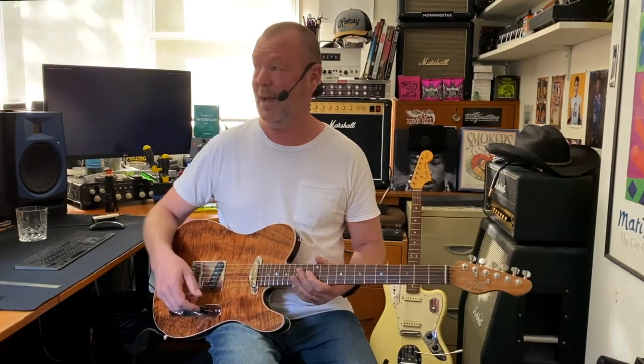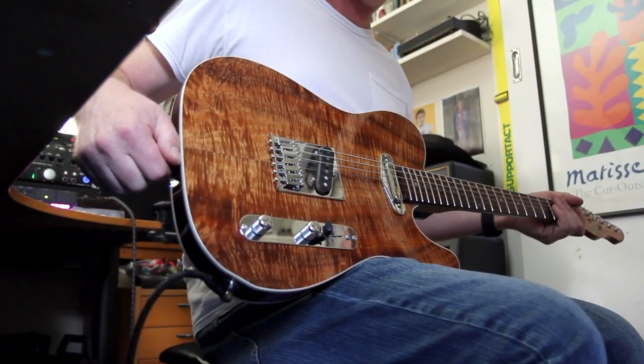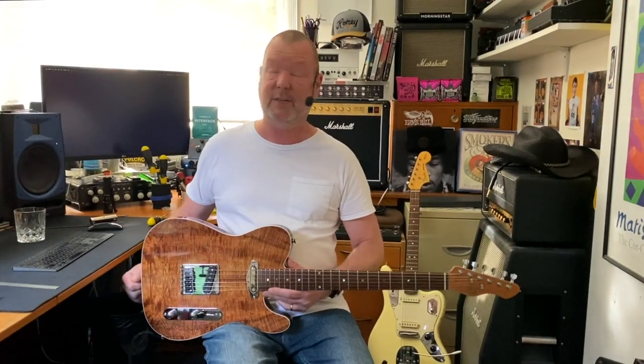This guitar has got the twang, man. I'll call it a J-caster Exotic because of the blackwood top, which comes from the Otways here in Victoria.